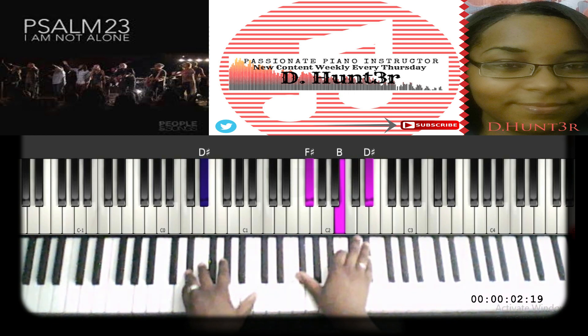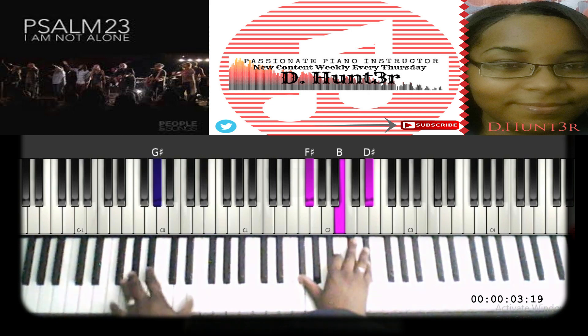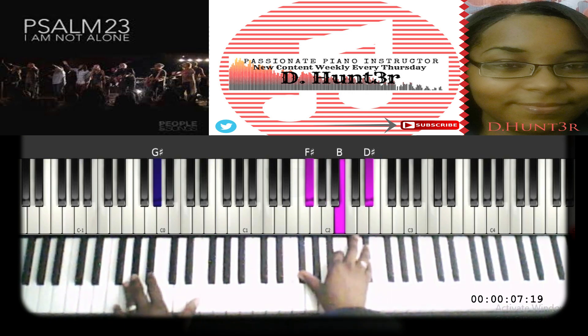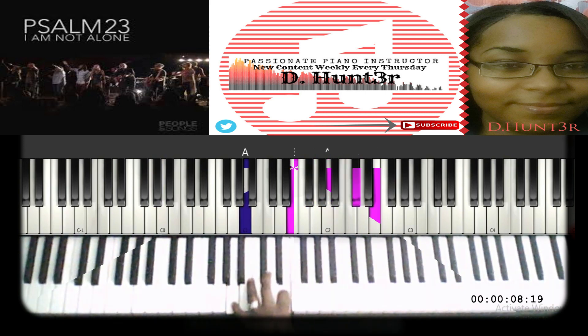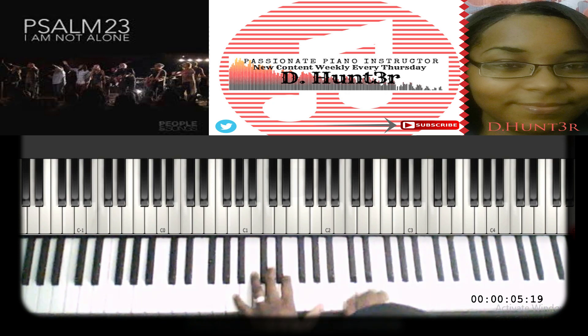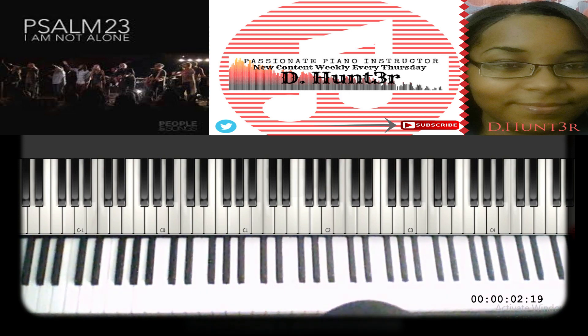For 'my victory,' the bass goes to D sharp with F sharp, B, and D sharp on the chord. Then there are two passing chords: play G sharp, B, and E; then on that G sharp play F sharp, B, and D sharp — then B — and back to the top. As you repeat the 'my victory' part, it's the same chords, and then they go back into the hallelujah part.